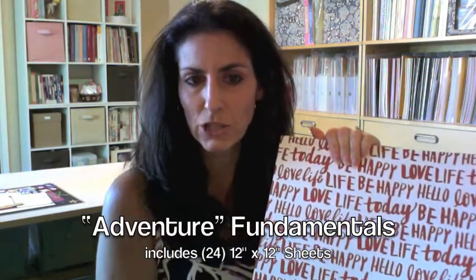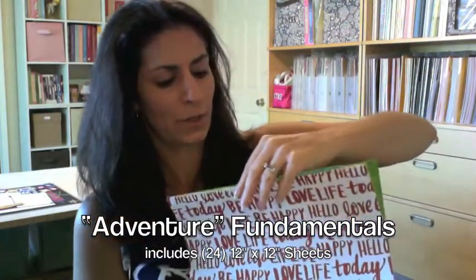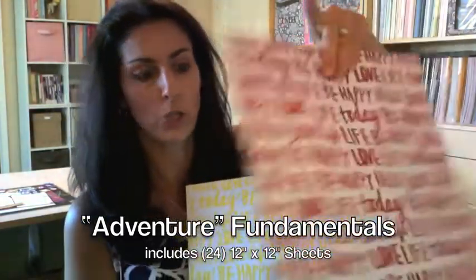Now there are three paper fundamentals color themes: Whimsy, Enchantment, and Adventure. You get 24 sheets in each of those. On each page there's a pattern, and on the back it's a different color. There are 12 patterns and colors, and you get two of each of those, so there are 24 sheets in each pack.